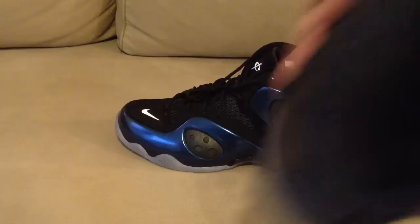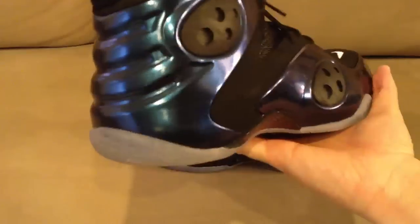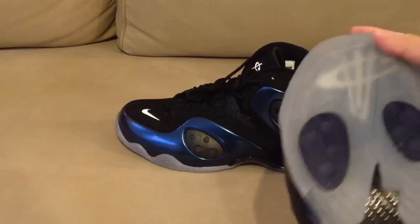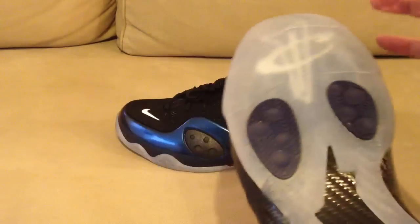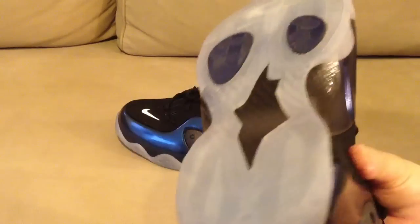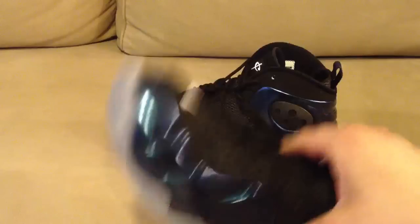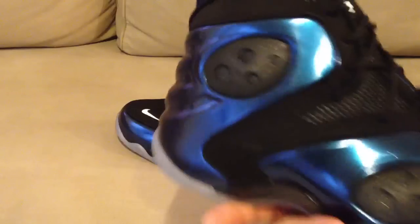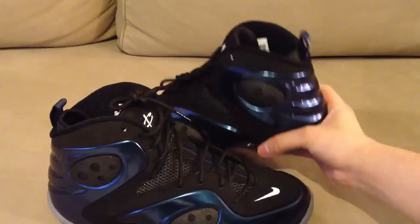Comfort-wise, from wearing the glow-in-the-darks for a little bit, they're probably not the most comfortable shoe. I would recommend throwing in a different insole with a little more cushion. You can't really feel the zoom air units — it's in there somewhere, but I can't feel it either, especially compared to the LeBron 9s, the Kobes, or the Jordan 2011s.